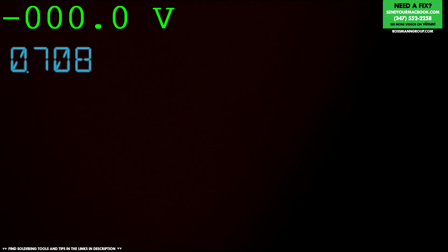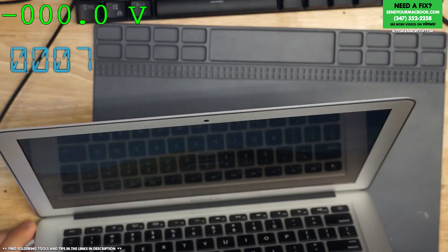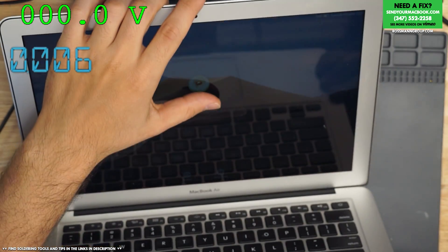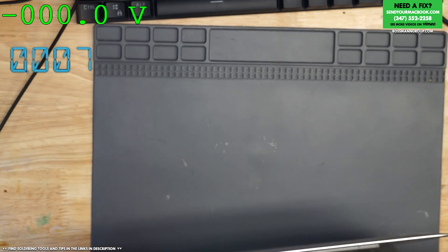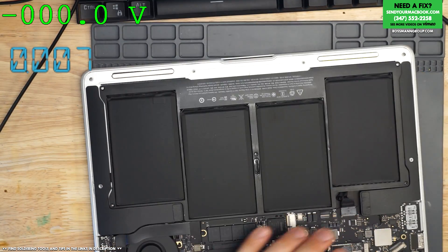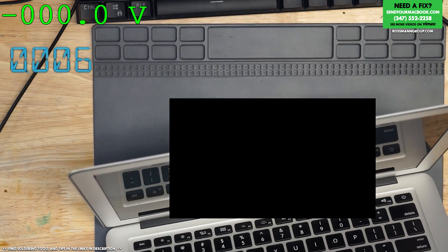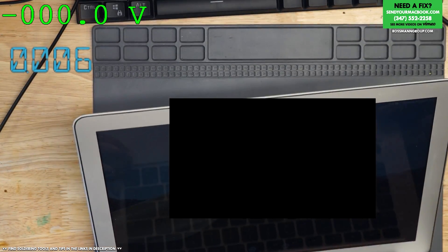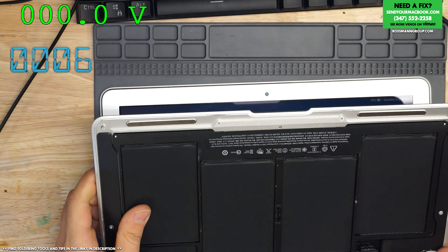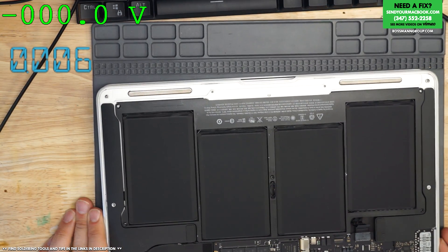That's charging voltage right there. So what is her problem? This works. Why did Apple say this would be $475 to repair? I mean, it turns on. 58%. It was unplugged - the battery wasn't plugged in, or fully. It was kind of janky. There we go, now it's plugged in all the way.